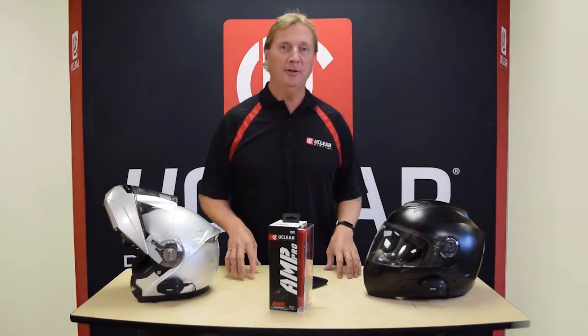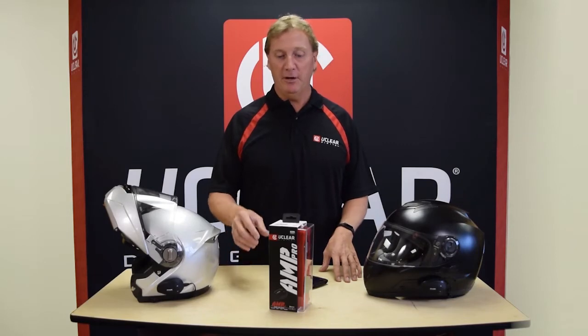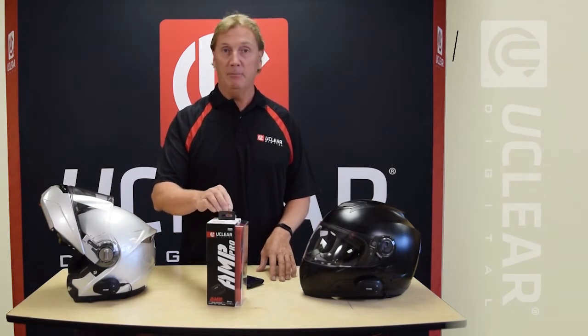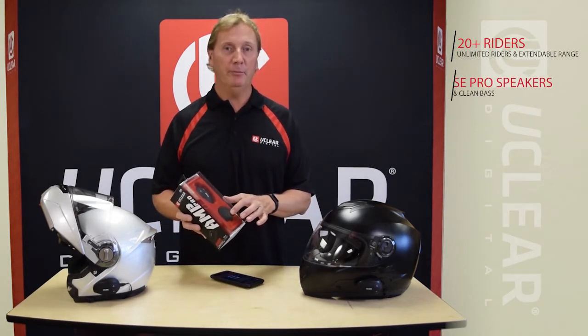Hi, this is Rem with uClear Digital and this is the third in the series of our AMP launch. The last product I'm going to tell you about today is our AMP Pro. The Pro series is our rider series that's for 20 and more riders. We've also added our high-definition Pulse Pro speaker system.